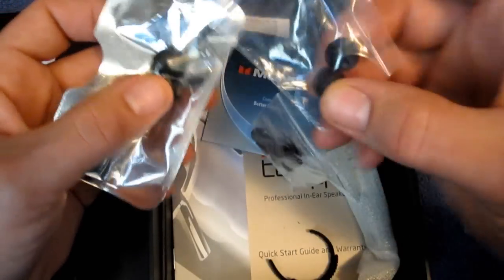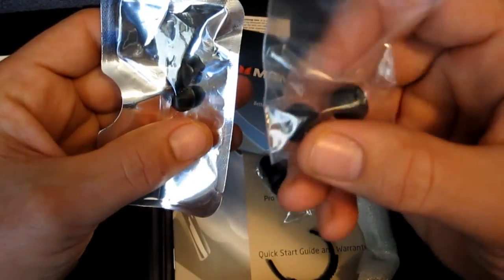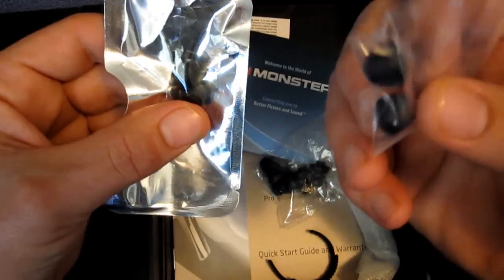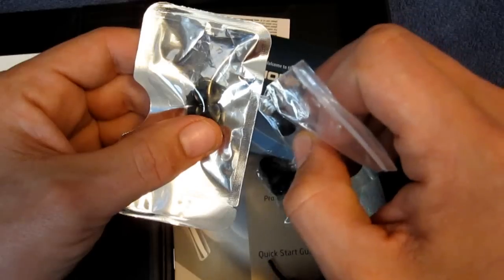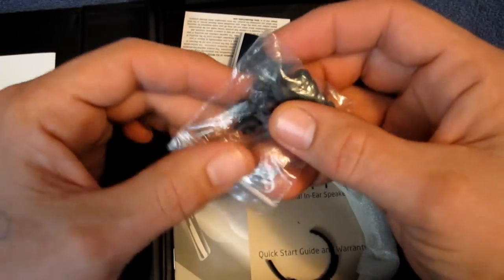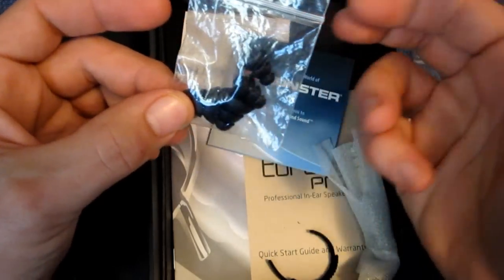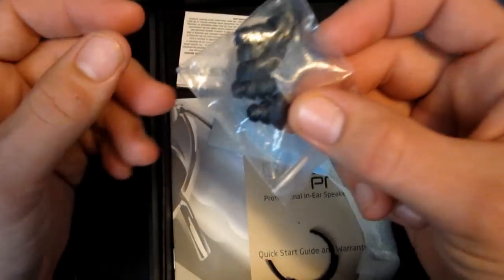They also come installed with a pair of Monster's super tips, as well as an extra set of them. These are Monster's own take on the silicone tips, but these really don't work very well for me either. I have small, shallow ear canals, so I usually have trouble with in-ear buds finding a good fit. Also included are two pairs — one small and one large — of the triple flange silicone tips.